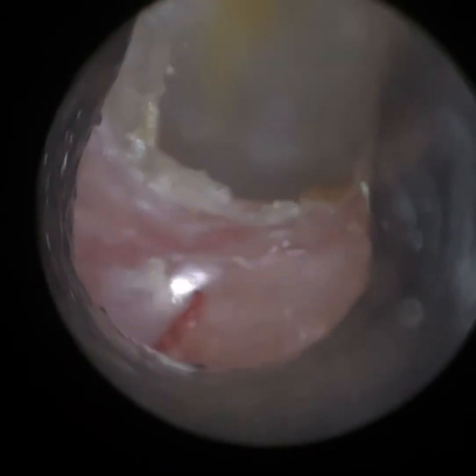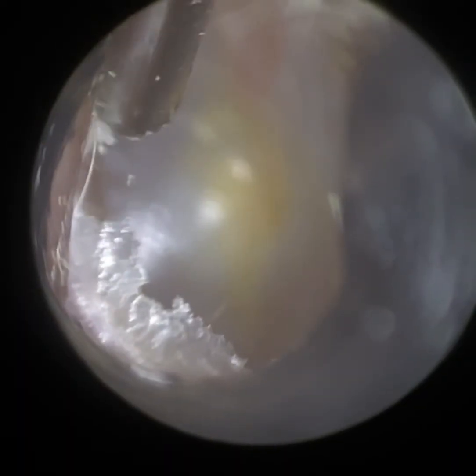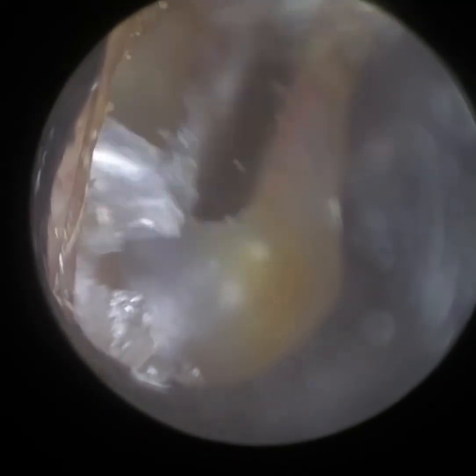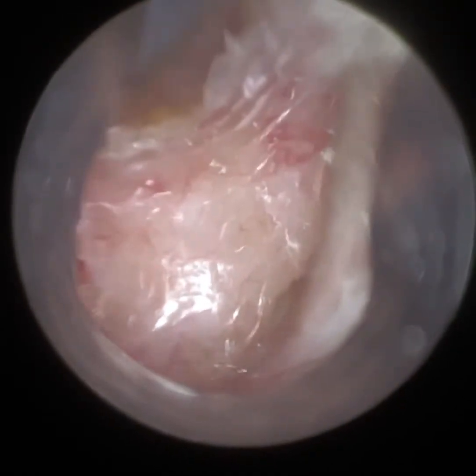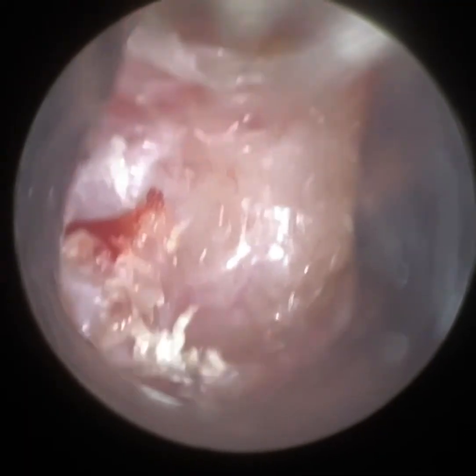You can see that exposed bone there, some granulation tissue. We're just increasing the brightness now because all the skin has been removed. This is just some dead skin on the anterior canal wall. And we're going to have a good final view of the erosion of the mid-canal. I'm just getting it in focus, and I think we're also going to have a look at a final view of the eardrum.